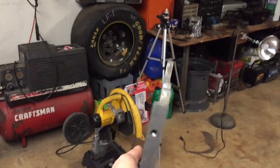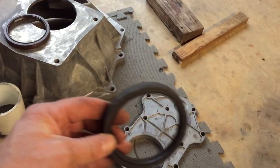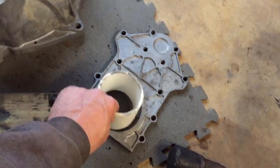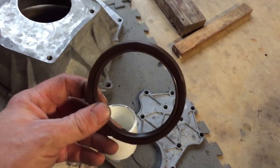I got my rear main seal cover all cleaned up and the gasket all cleaned off. I got the o-ring out — I ended up taking a three inch piece of pipe and just moving it around and smacking it so I dislodged it. Now we got to put the new one in.